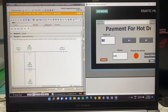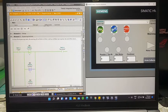The user can pay with any $2 or $1 coin. For example, paying $1 — change has been dispensed. After the user collects their change, they will press this button to confirm, and the hot drink dispensing begins.